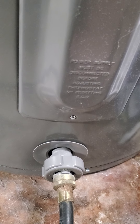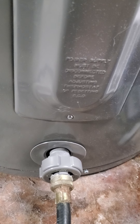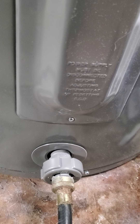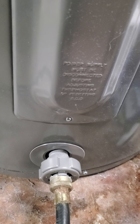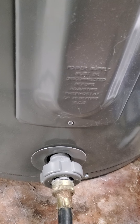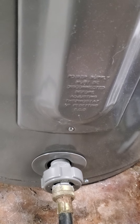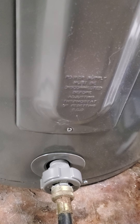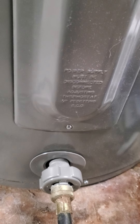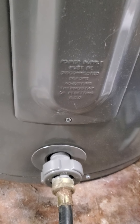Once it's filled back up, you want to go upstairs and turn your hot water faucet on at all the sinks and bathtubs until they run without any air in them, because there'll probably be some air in the lines. Get all that air out, then shut them off and let your hot water warm back up and you're ready to roll. Thanks for watching.